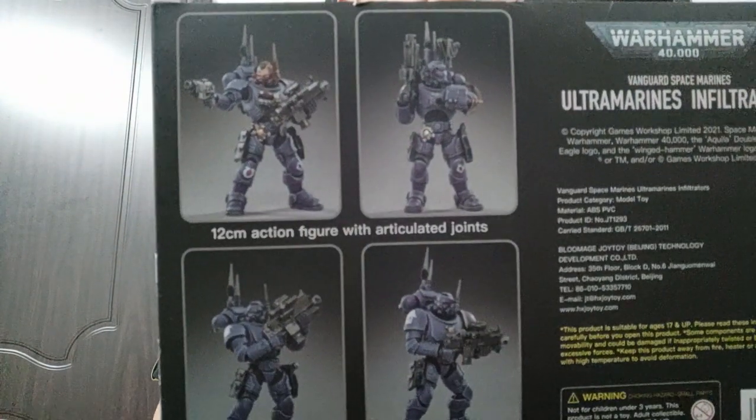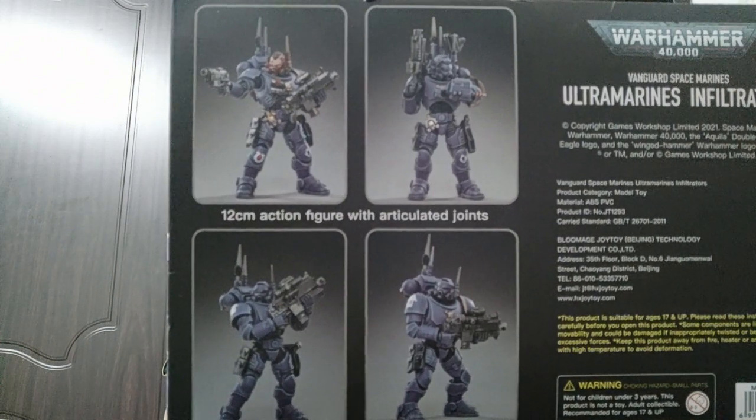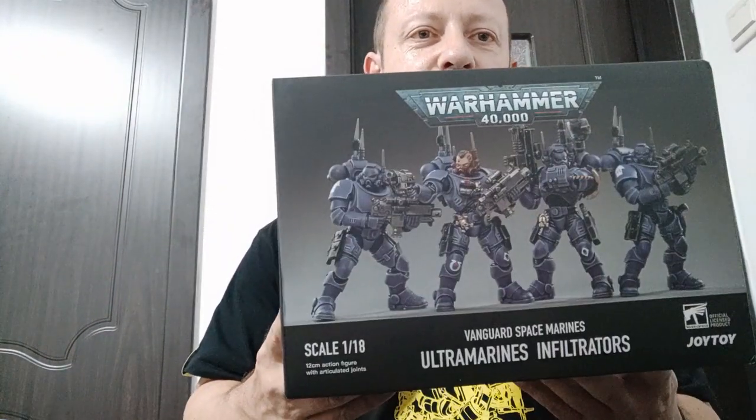Quick look at the pictures — you can distinguish them from the Incursors. They look pretty cool, and again it's 12cm for the actual figure with articulated joints. Fully licensed product with Games Workshop. Okay so let me take these out and unbox them, and I'll turn the camera around.